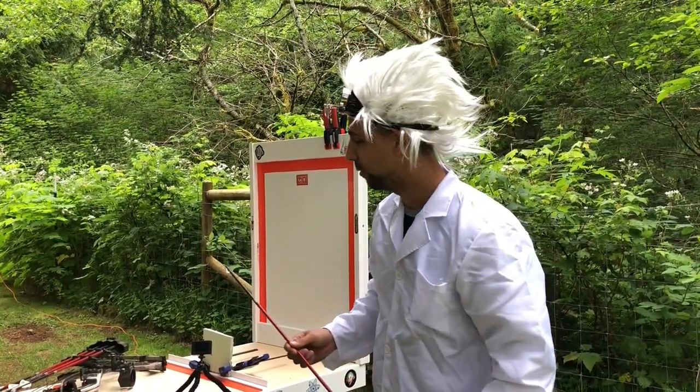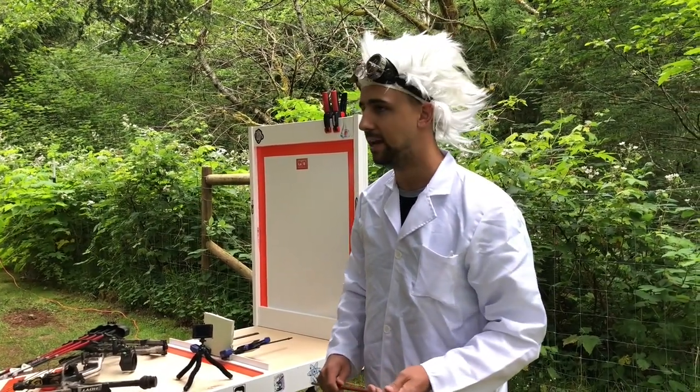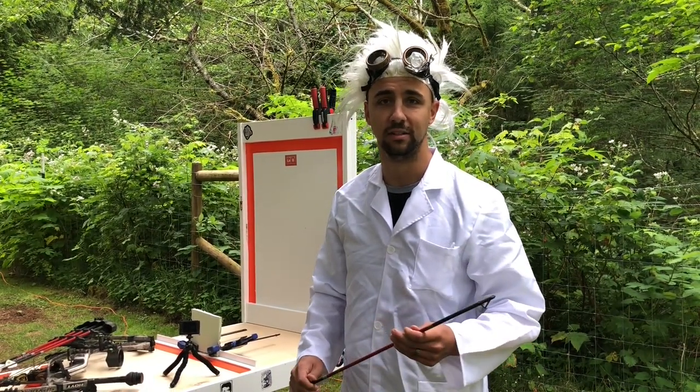Let's find out anyways. What I'm going to be using — I'm going to have a Hoyt Spider 30, my compound hunting bow, and I will be about maybe 20 yards away, and we're just going to fire this and see what'll happen.